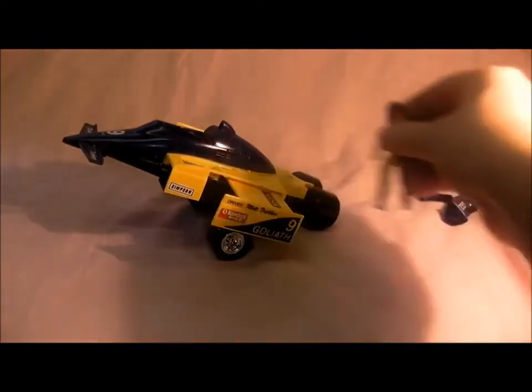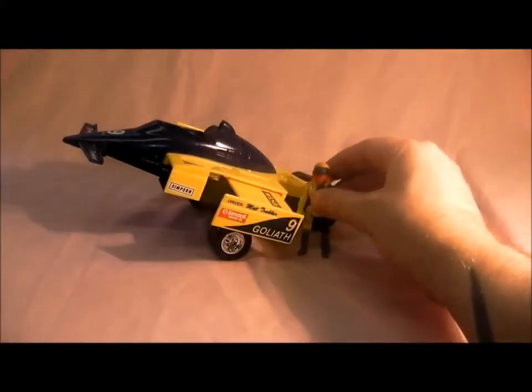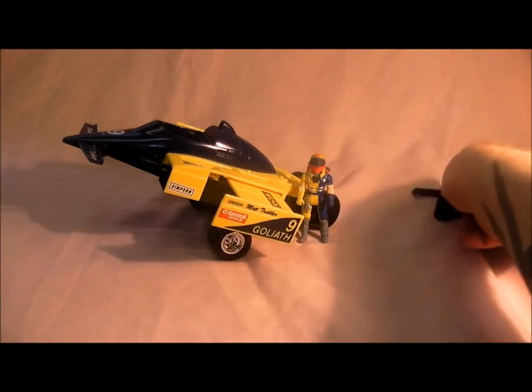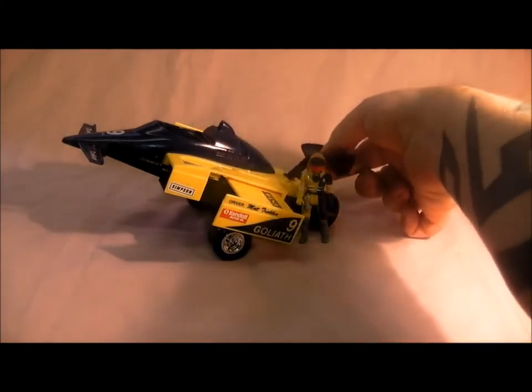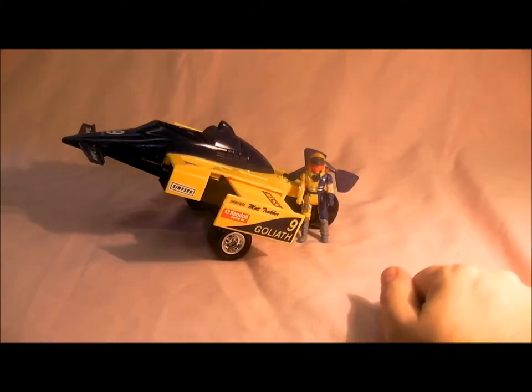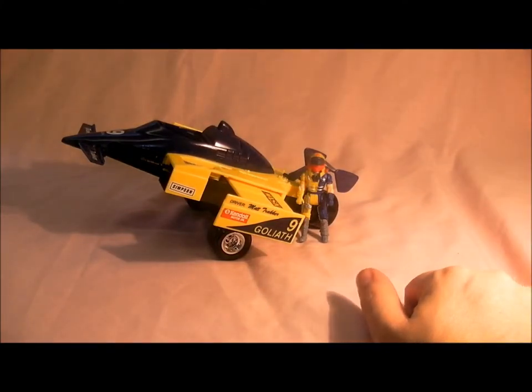That is Goliath and Matt Tracker's racing car. I hope you enjoyed this one — it's a very cool vehicle to pick up. It's quite expensive but you can get them on eBay, it's just a bit of a find. Hope you like this video and I'll see you in the next one.